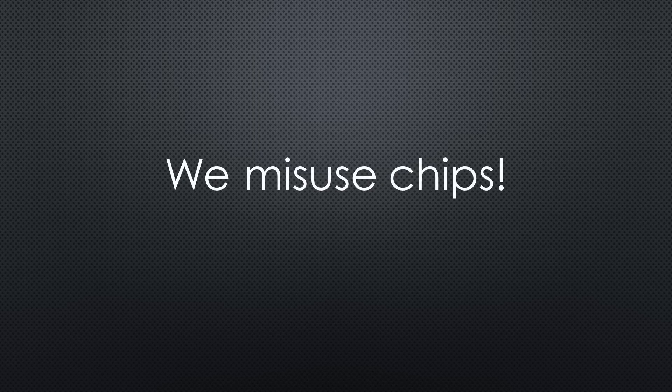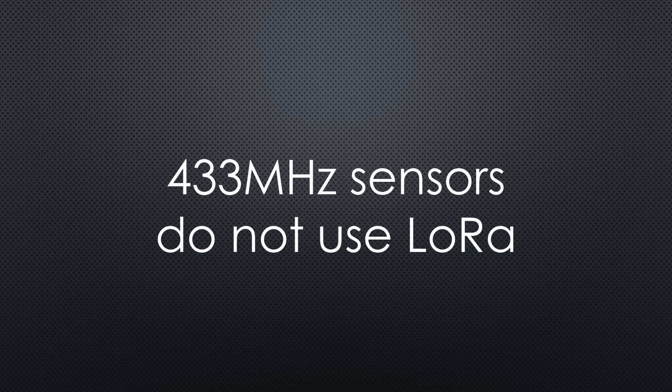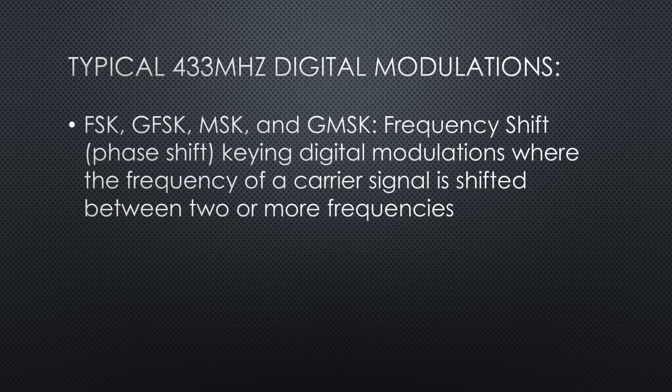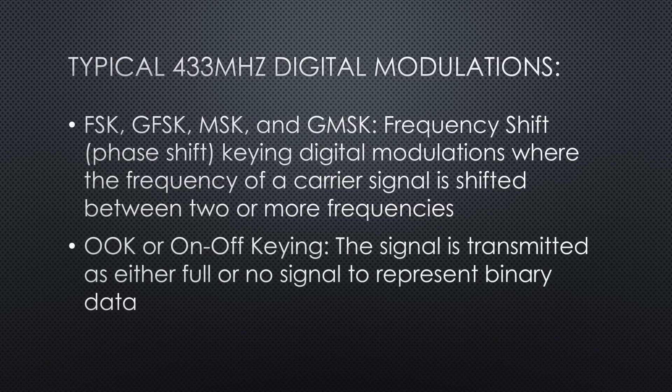On this channel, we are known to misuse chips and modules — here we misuse a LoRa chip. LoRa is a marvelous protocol but incompatible with all existing 433 MHz sensors. Fortunately, Semtech donated a range of other modulation protocols to their chips: FSK, GFSK, MSK, and GMSK are frequency shift keying digital modulations where the frequency of a carrier signal is shifted between two or more frequencies to represent binary data. OOK, or on-off keying, is a type of digital modulation where the signal is transmitted as either full or no signal to represent binary data — it is an extreme case of amplitude modulation.